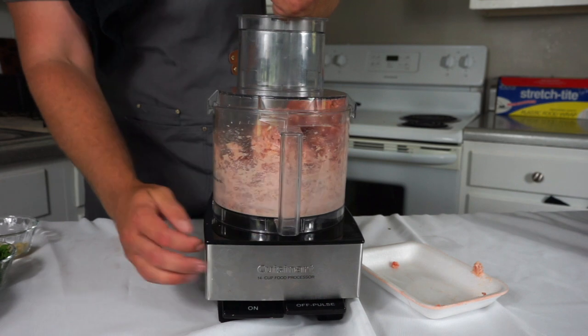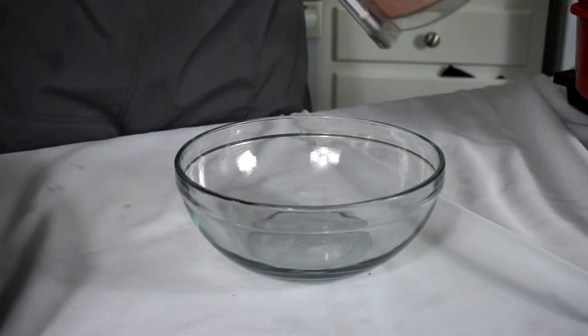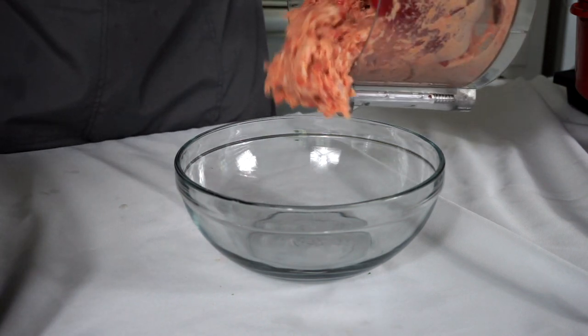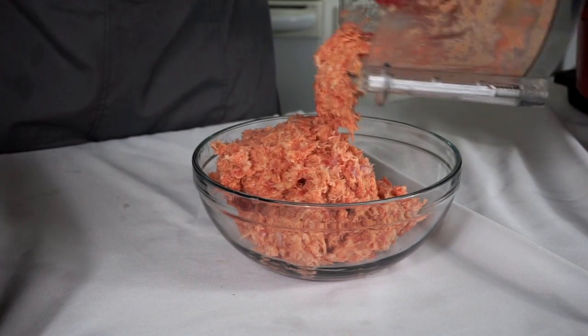Now we're going to add the sausage to the food processor — salmonella swirl — and mix that to combine until everything is a nice uniform paste. It should look like this.